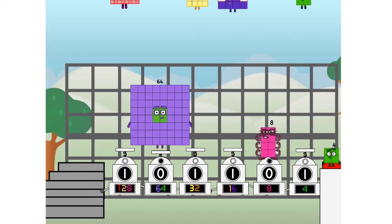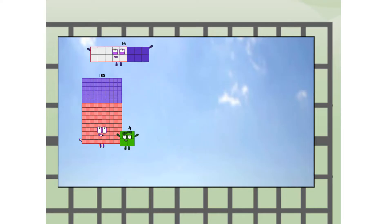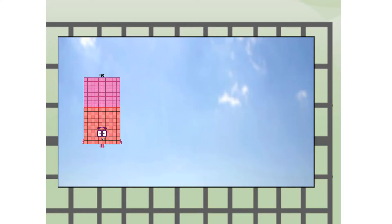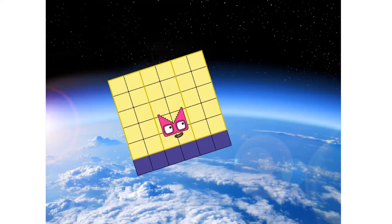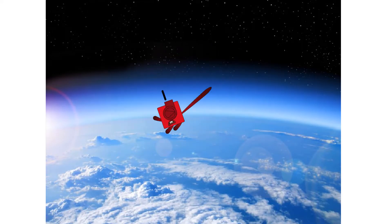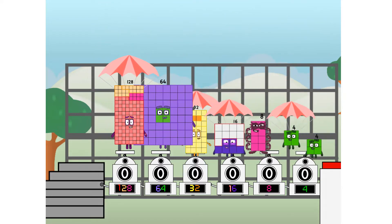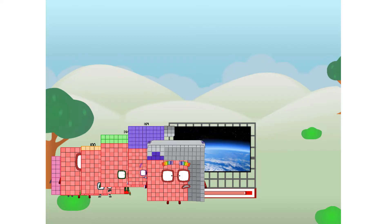One hundred and eighty — way up high! Amazing! But not a square yet. Wait and see. We're two squares, we're two squares. Hop! The edge of space — nearly there! Amazing! We sent a square to the edge of space without rockets. We just need a little more power.